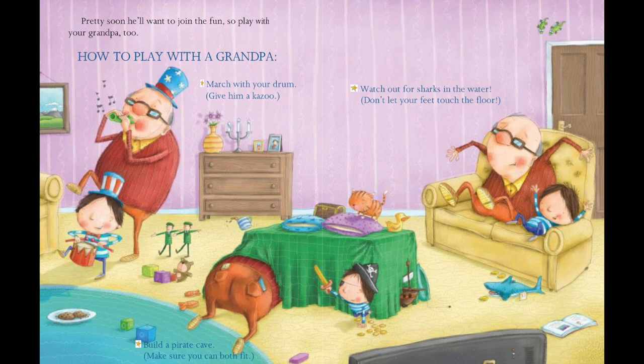Pretty soon he'll want to join the fun, so play with your grandpa too. How to play with the grandpa: march with your drum, give him a kazoo, build a pirate cave — make sure you both fit. Watch out for sharks in the water. Don't let your feet touch the floor.